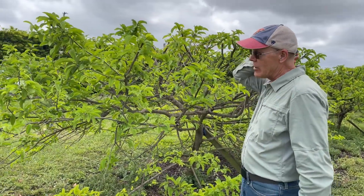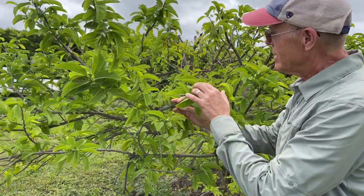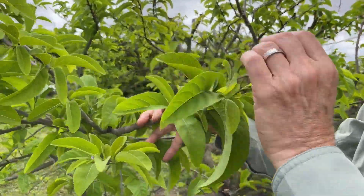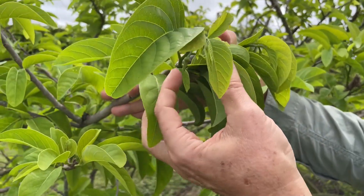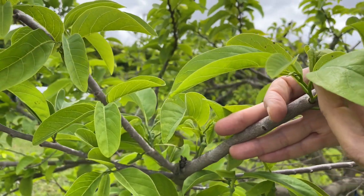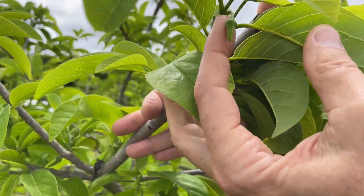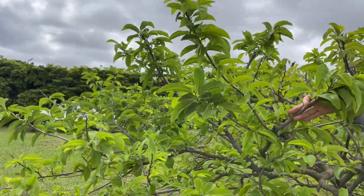You can see these trees are leafing back now. The reaction to pruning is to send out new shoots and then start sending out flowers. They'll start really flowering in May and June — that's when we're going to see a lot of the flowering. So it flowers on the new growth.